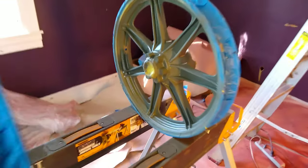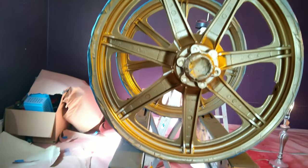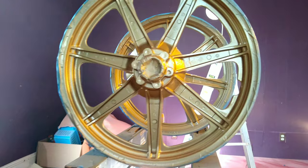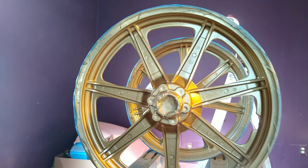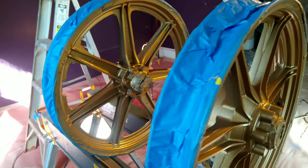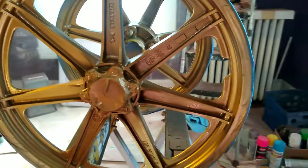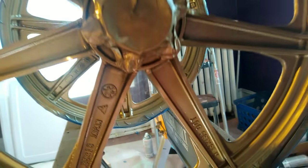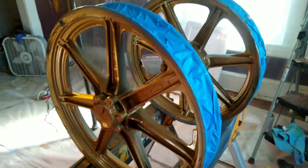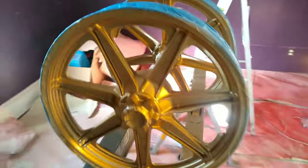Alright, two coats of primer. It's kind of hard to see what you're looking at here, but it's going to look a lot better. I couldn't be any more happy with how these turned out, and they haven't even had the clear put on them yet. So once we put the two-part automotive clear coat it's going to look even better. They definitely turned out pretty good. They really have that cool old-school Yamaha look going on. It looks sweet.